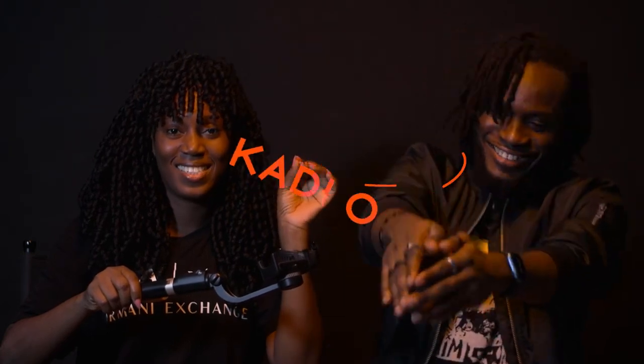Hi guys, so this is Open Apology Queen — he has a new YouTube channel, you can check him out, he has amazing content. Today he's going to join us on this channel to review the gimbal. I'm just going to leave him to introduce himself and then tell us about the gimbal, the do's and don'ts, how to use it, and the challenges.